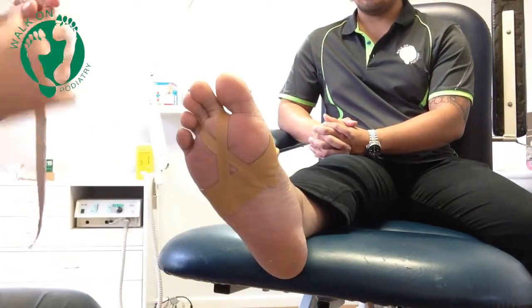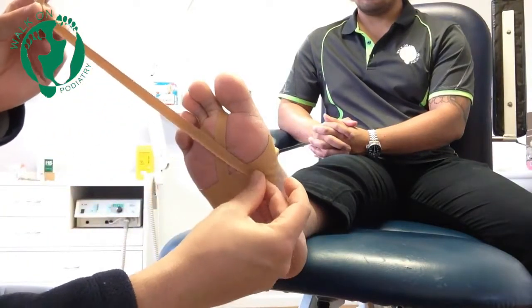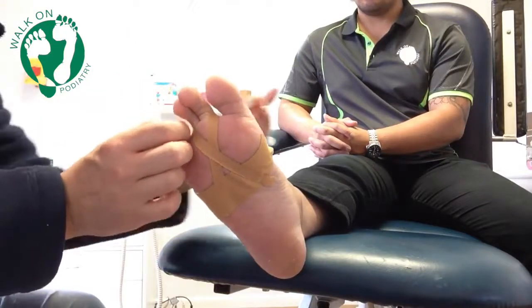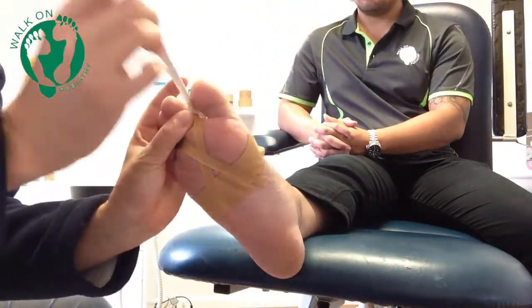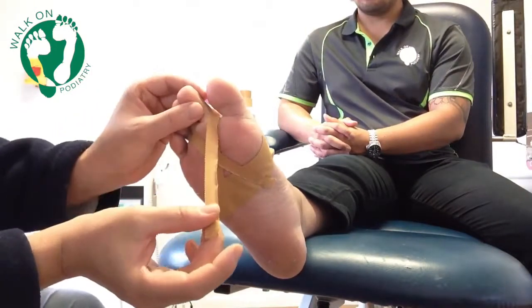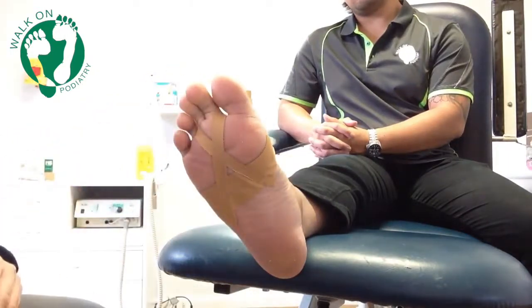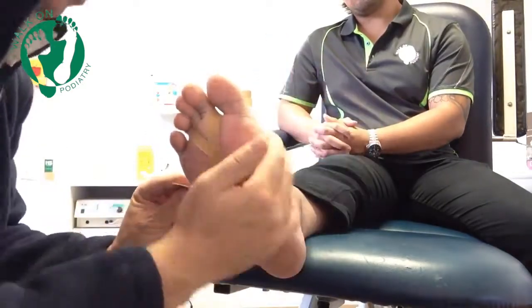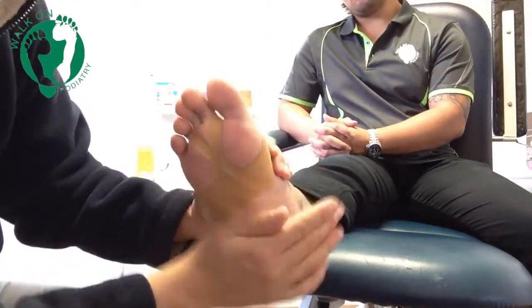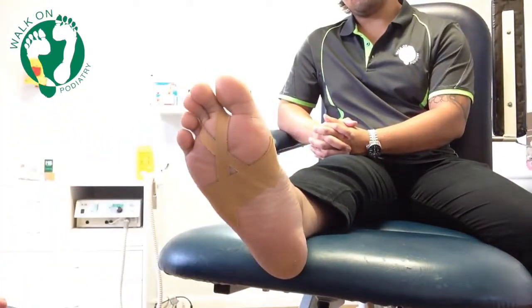In most circumstances, two straps will be recommended and you can replicate this straight over the original strap. Maneuver the toes, making sure that the two toes being strapped are not being pulled backwards but rather being pulled down. This will help prevent the force when we go to push off and walk that is injuring our toes. We then place another strap over the original one to really lock it down, and it is replaced daily or at your podiatrist's direction.